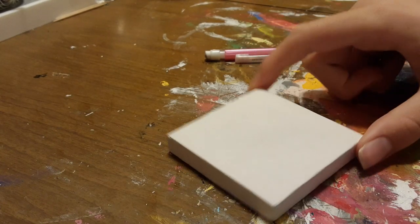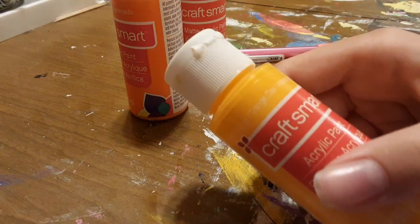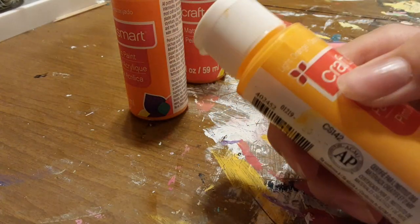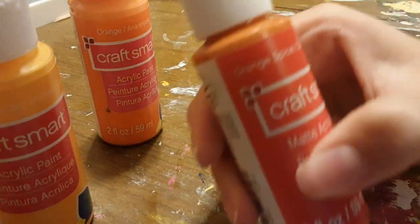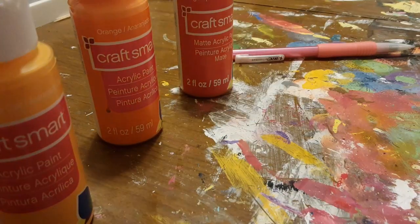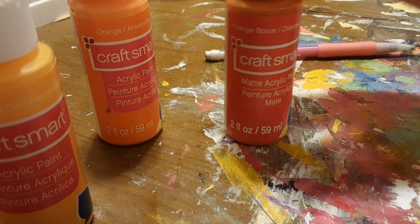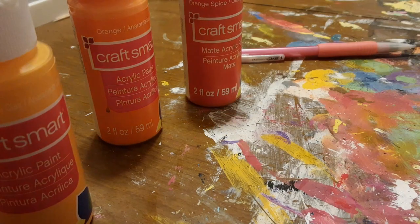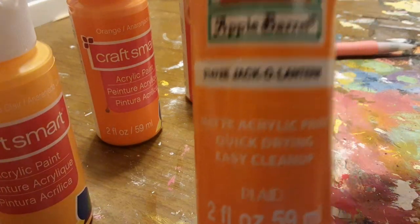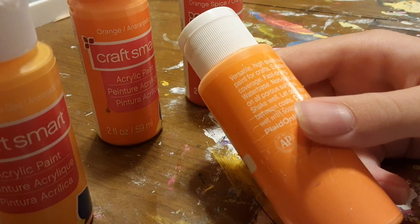I'm gonna show you guys the paint that I use, but you can use any kind of paint. I use CraftSmart and I'm gonna be using the colors light orange, orange, and orange spice. I recommend this brand because it's pretty watery and you can find it really cheap at a store like Michaels or on Amazon. Another good brand would be Apple Barrel — it's a bit thicker but about the same price and you can find it at Walmart.